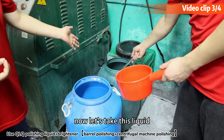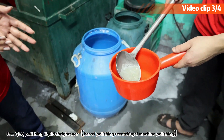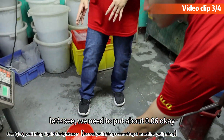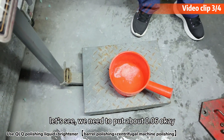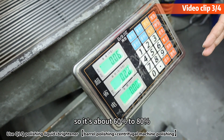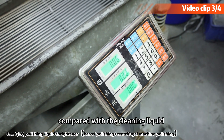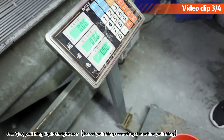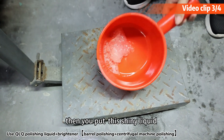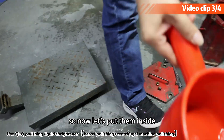Now let's take this next liquid. This liquid we call the shining polishing liquid. How many should we put inside? We need to put about 0.06. So it's about 60% to 80% compared to the cleaning liquid. For example, if you put in the cleaning liquid, then you put this shining liquid at about 60% to 80% of that amount. Now let's put them inside.